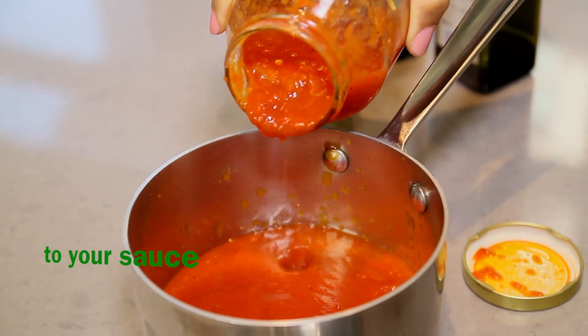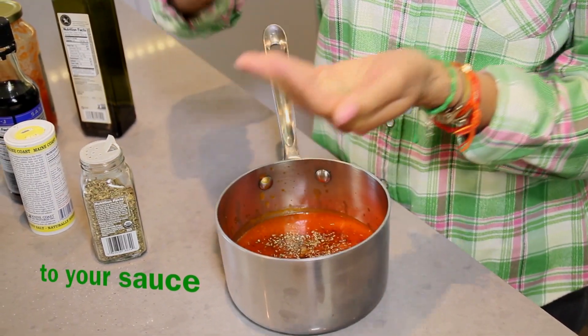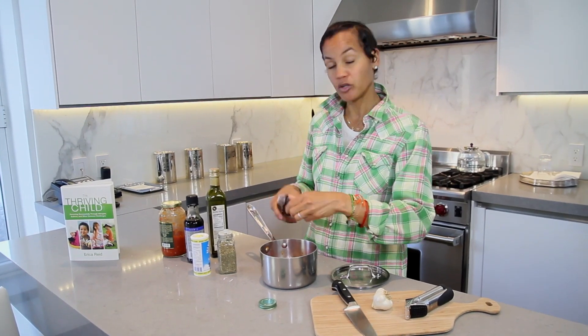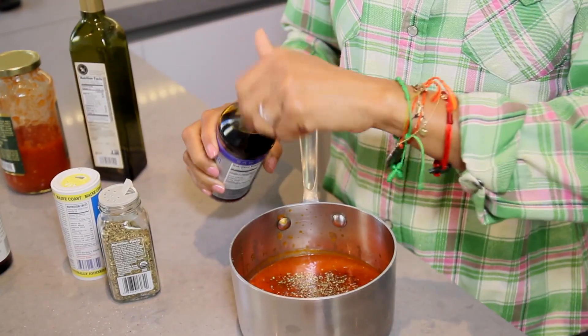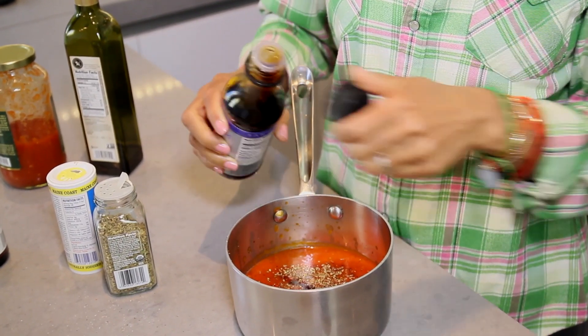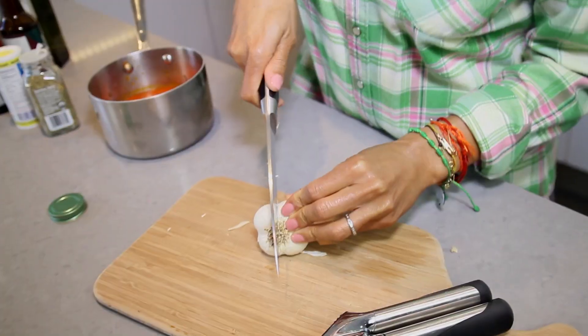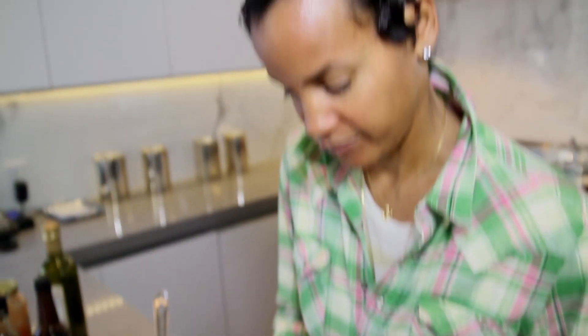The sauce is already prepared, but what I suggest doing — make it your own. What you can do with that tomato sauce is add your fresh ingredients. I add a little bit of Italian seasoning, a little bit of ume plum vinegar, and then I like to use gluten-free soy sauce and fresh garlic. You can add fresh onion, you can add fresh bay leaves — it's totally up to you.